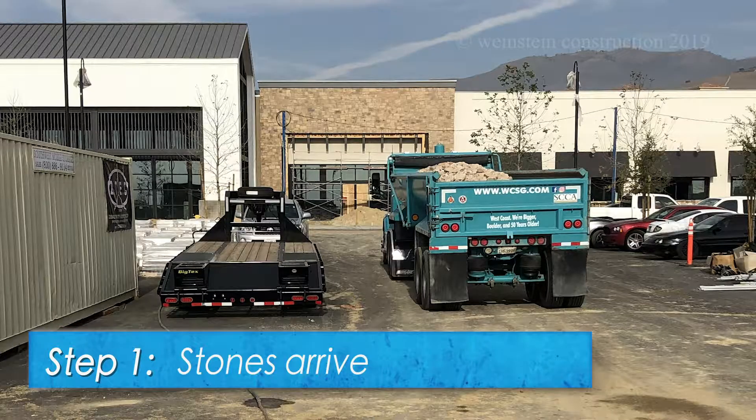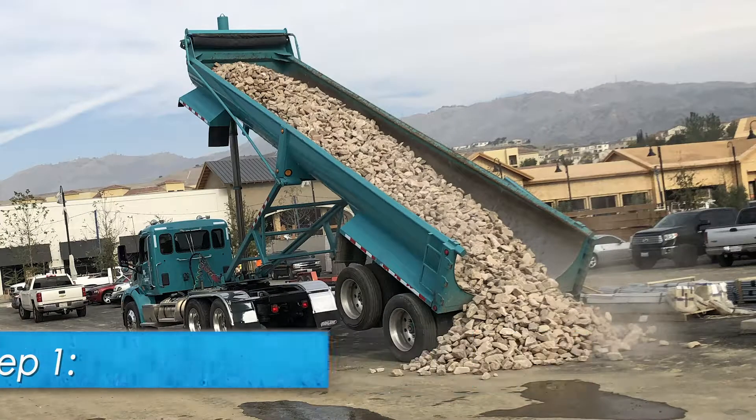Step 1. Gabion stones are delivered to the job site from the quarry.